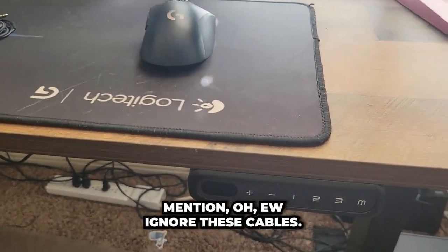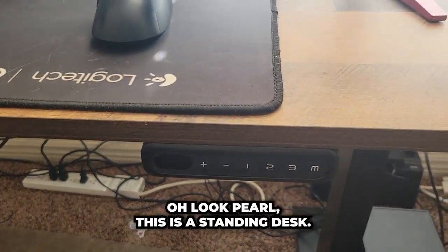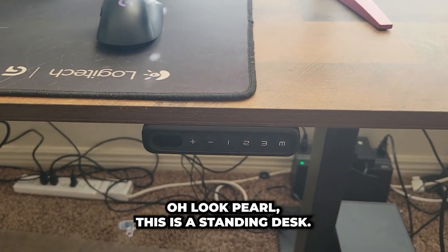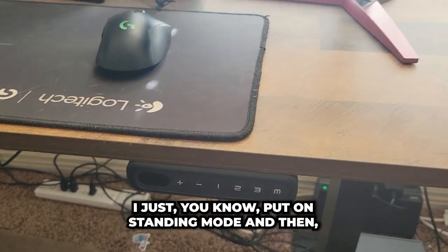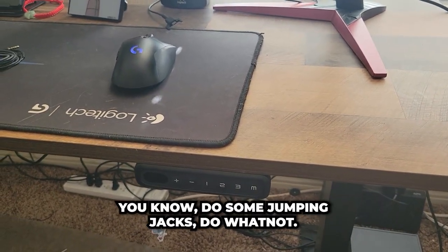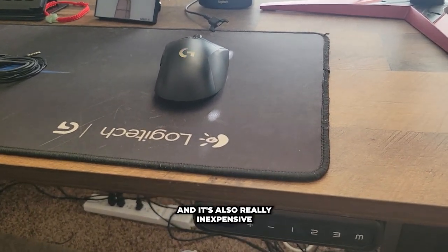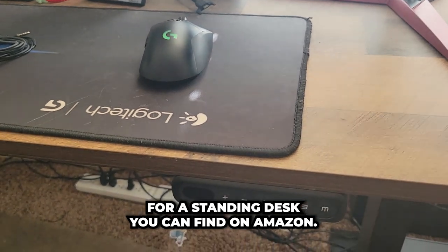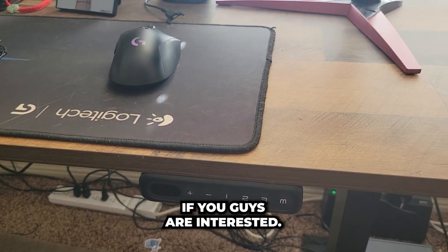Oh, I forgot to mention — this is a standing desk. Whenever I'm sitting too long I just put it on standing mode and stand, do some jumping jacks, do whatnot. It really helps, and it's also pretty inexpensive for a standing desk. You can find it on Amazon. I can also link everything in the description if you guys are interested.